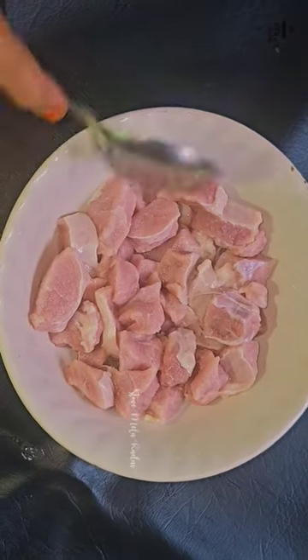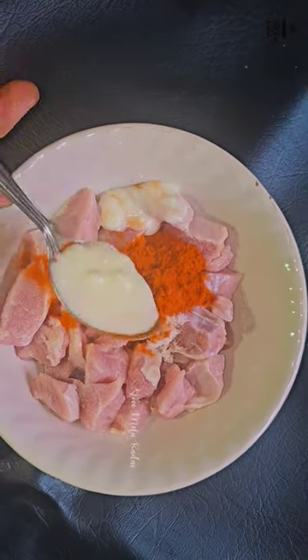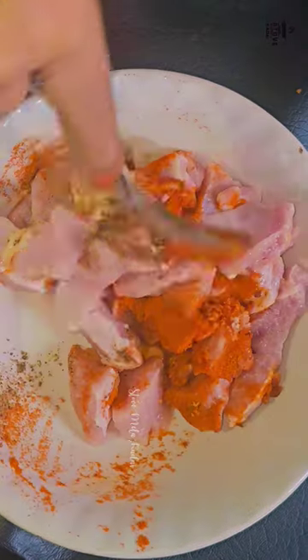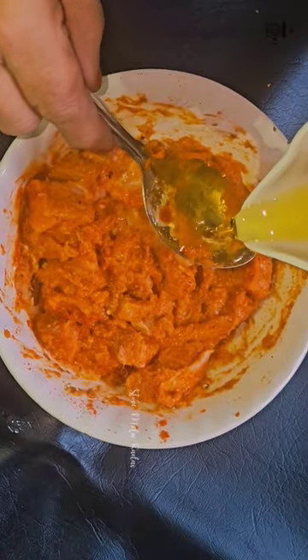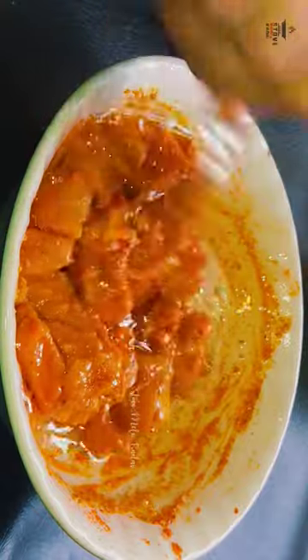I'm going to pour this. 1 spoon of milk, 1 spoon of a right, 1 spoon of milk, 1 spoon of a right. 3 spoons on a left, 1 spoon of a right in the right.